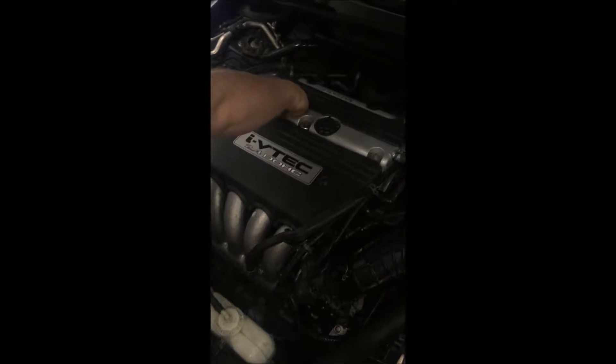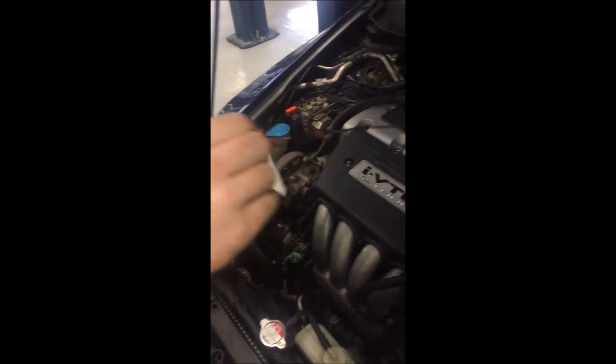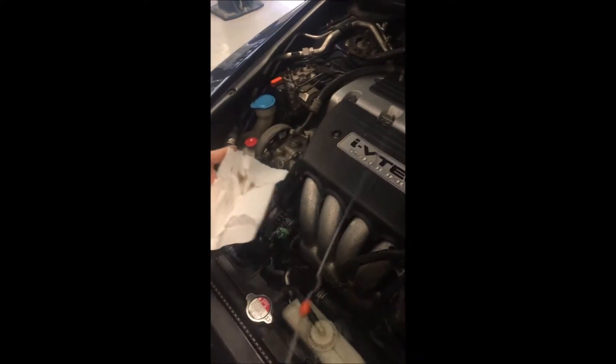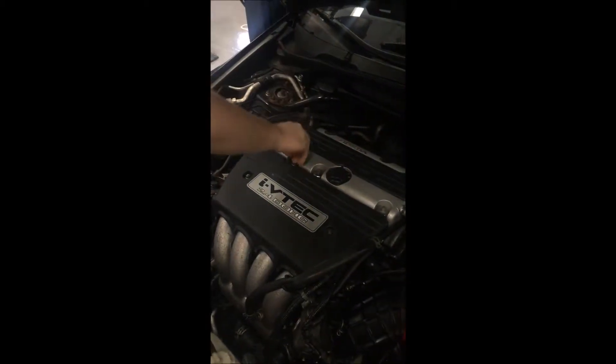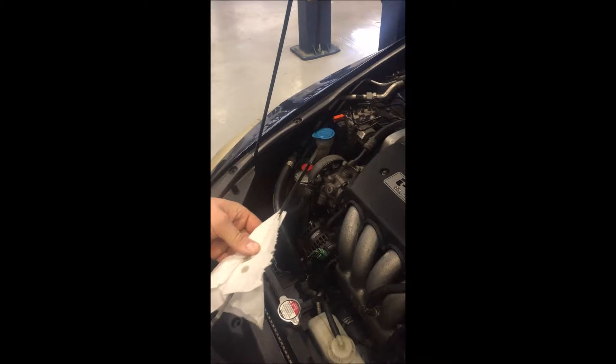So now we're going to be checking fluids and hoses. Let's check the oil first. Wipe it off. I would say this oil is good. We also got to check and see how full it is, and it is okay.